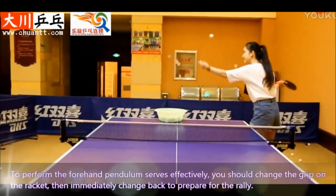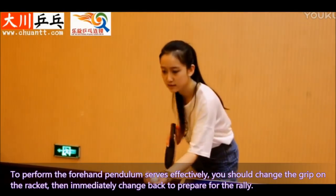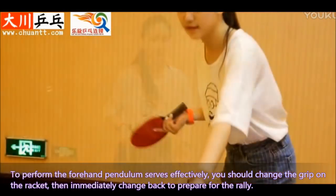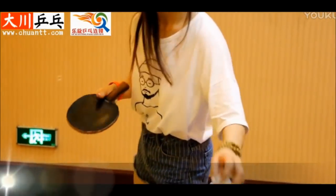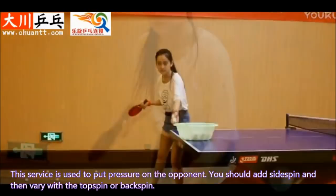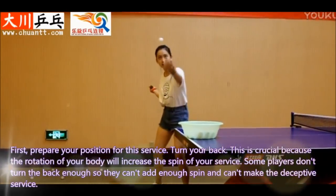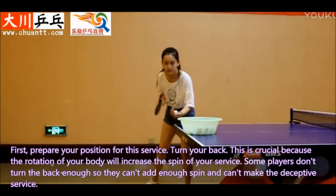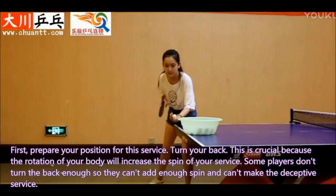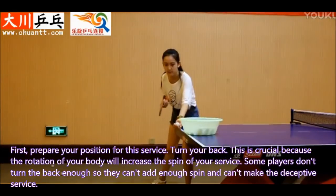To perform the forehand pendulum serve effectively, you should train the grip on the racket, then immediately change back to prepare for the rally. This service is used to put pressure on the opponent. You should add side spin and then vary with the top spin or back spin. First, prepare your position for this service and turn your back. This is crucial because the rotation of your body will increase the spin of your service. Some players don't turn the back enough, so they can't add enough spin and can't make the deceptive service.